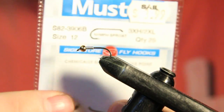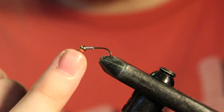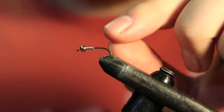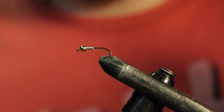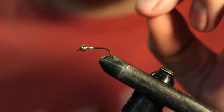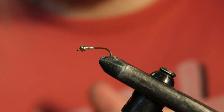The hook I have in the vise right now is a Mustad nymph hook in size 12, and I have a 1/8th gold bead on there with about 10 wraps of 0.015 lead-free wire. This is pretty important because the wire is going to help not only get it down faster but also help with the taper of the body, instead of just putting tons of thread wraps on there. I like to put that on most of my flies because it helps with the taper.